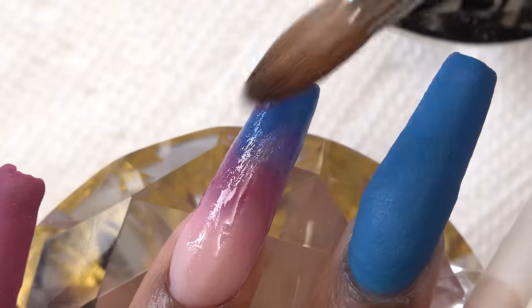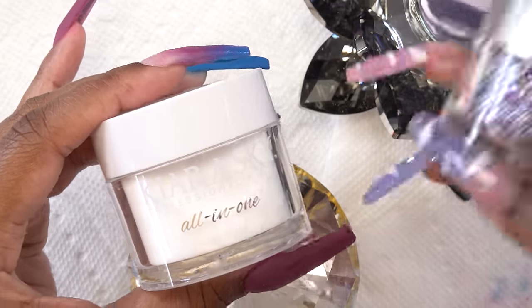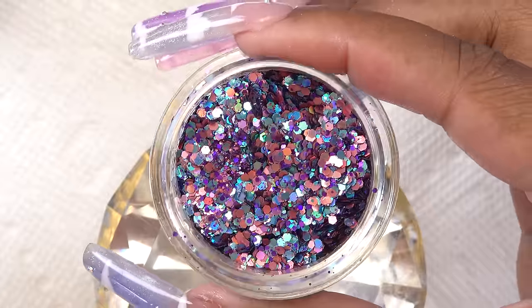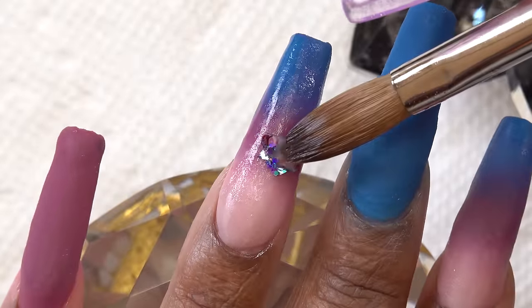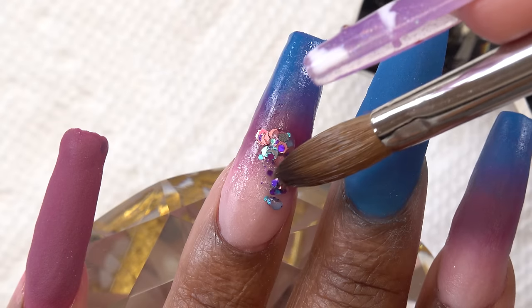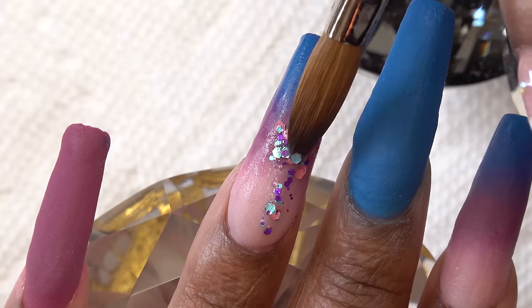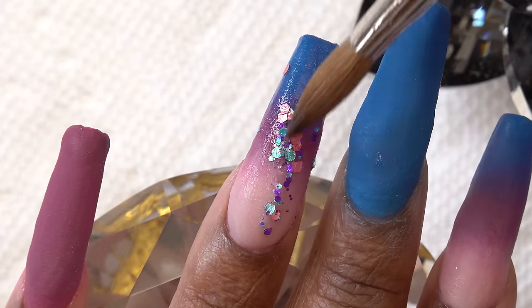Once I'm happy with the ombre, I'm going in with the clear all-in-one dip powder and this beautiful glitter called City Lights — it is so gorgeous. First I wet the nail with some monomer, then I pick up a bead of clear acrylic, dip it into the glitter, and place it on the nail. I use the tip of my brush to push the glitter exactly where I want it.